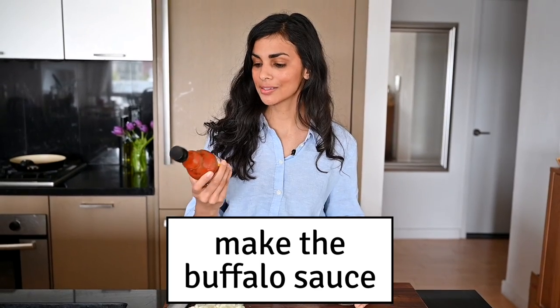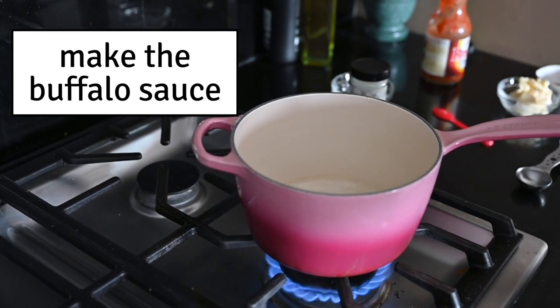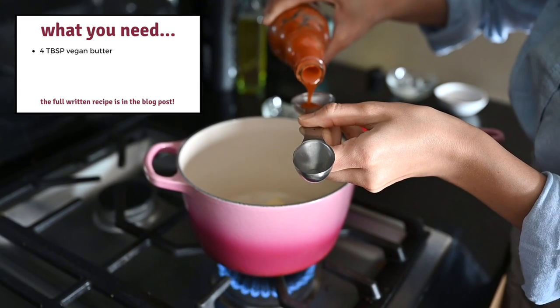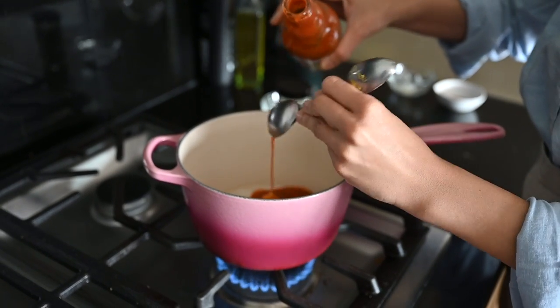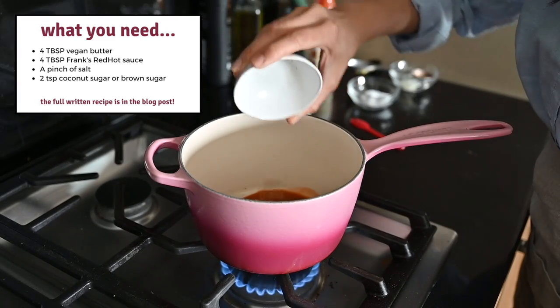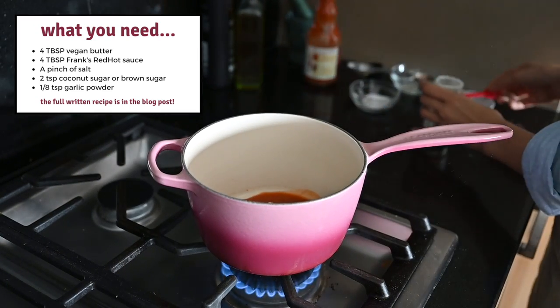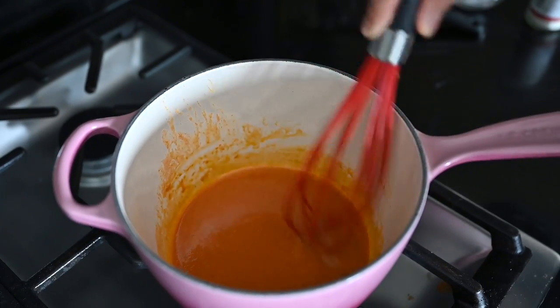Now it's time to make the buffalo sauce. Frank's hot sauce is really good for those classic buffalo flavors. If you can't find it, use a different hot sauce like Cholula — but keep in mind every hot sauce has a different heat level, so if you're sensitive to spicy food, be conservative. Buffalo sauce is typically equal parts hot sauce and butter — four tablespoons each — and my butter is vegan butter. I'm adding a pinch of salt, some brown sugar or coconut sugar to help balance the spiciness, and just an eighth of a teaspoon of garlic powder. Heat just until the butter is melted and incorporated.